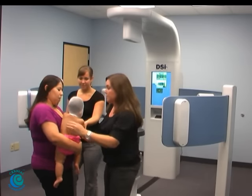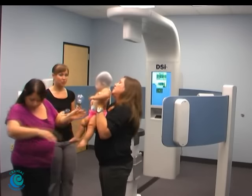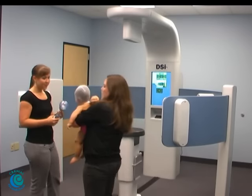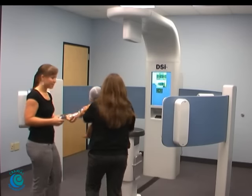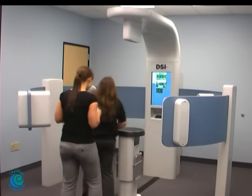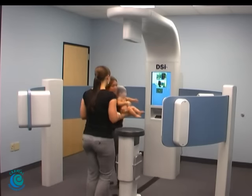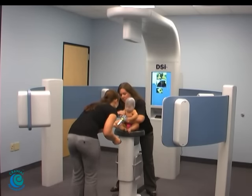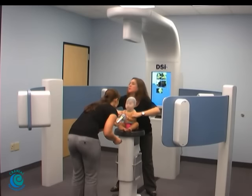All right, so I'm going to take her from you. You guys can have a seat right there. I'm going to be sitting on the stool, and we're going to have her sit up nice and straight, and Brianna's going to have her look straight at her so that we get a good position in her neck and everything.